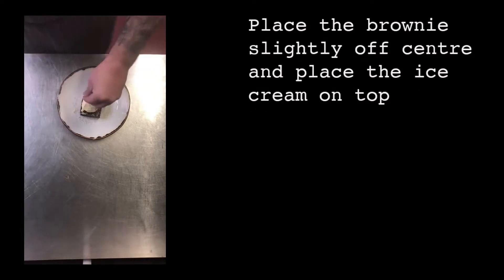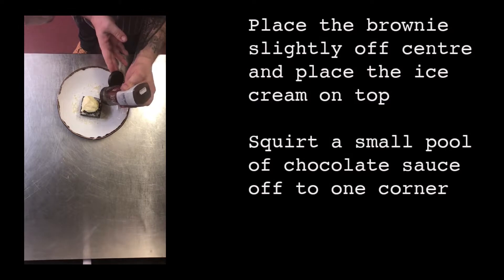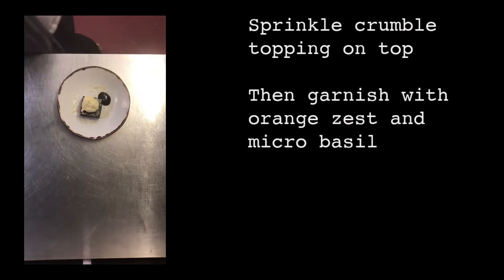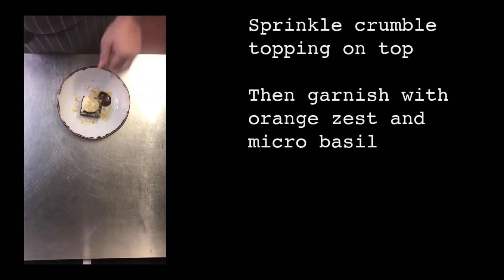Place the brownie slightly off center and add your vanilla ice cream on top. Squirt a small pool of chocolate sauce off to one corner, sprinkle crumble topping on top, then garnish with orange zest and micro basil.